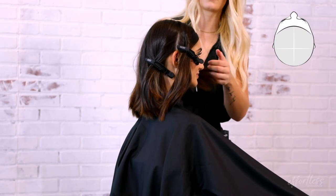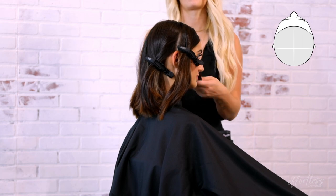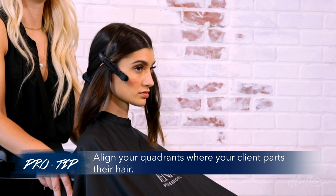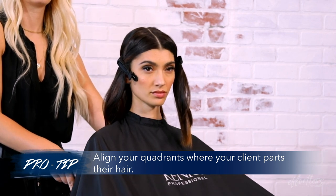Step 1 is to section the hair in four quadrants. A pro tip to make sure that this is customized to each client is to align your quadrants with where they part their hair.